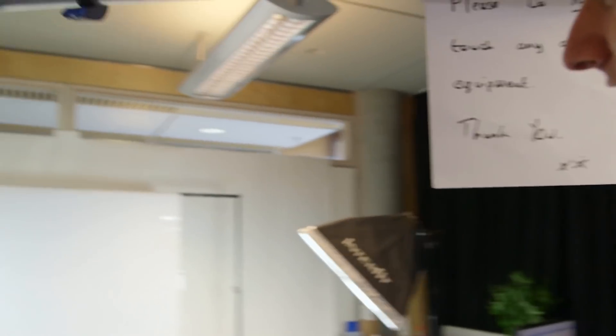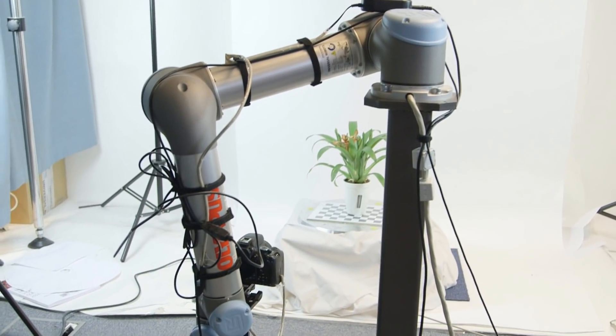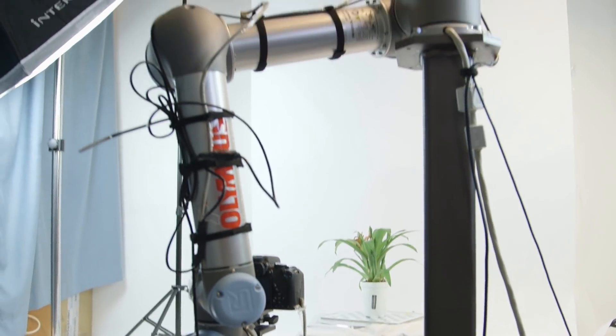Here we go. So this is in some sense in a prototype stage — lots of cables around. But you can see it's basically taking pictures of the plant. The camera here is static, and at the moment the turntable is moving.